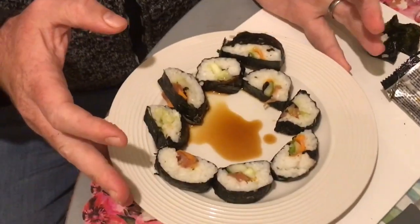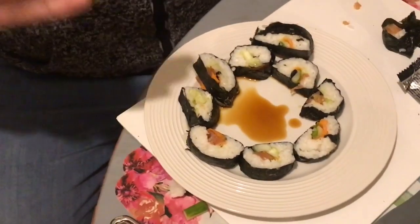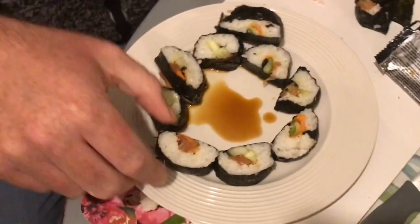All right, so they're all nice and cut here. Thanks Syleesh — a little bit of assistance was needed, I think. But I'm really excited to delve in. We got the soy sauce in the middle. Here we go.